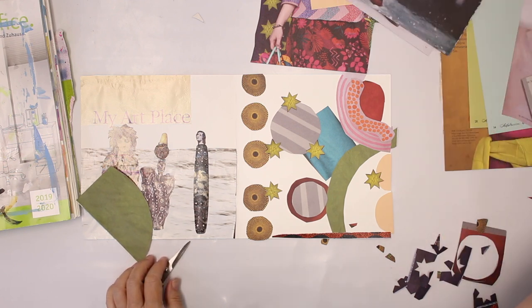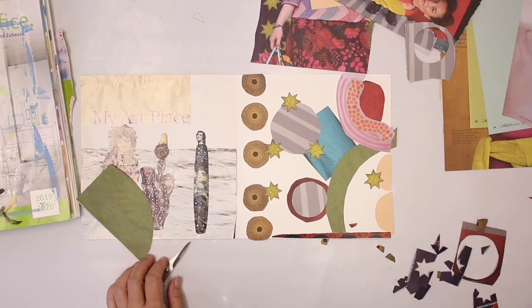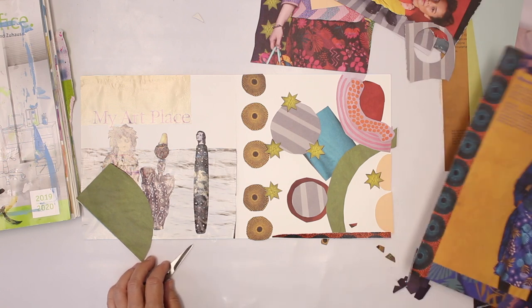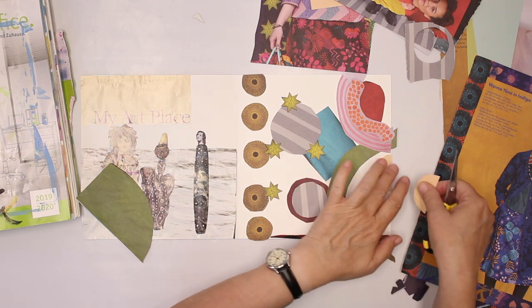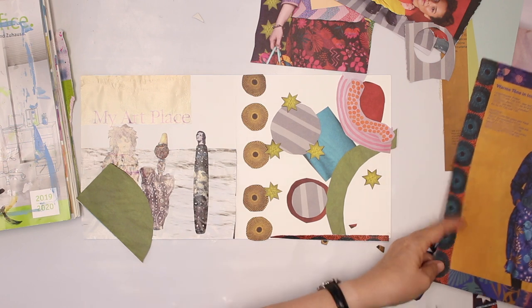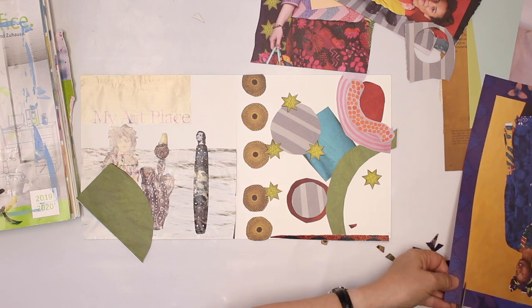I'm using some glue. Here I did use the green. What about this yellow? Maybe I'm going to switch — I'm not quite happy with this yellow one. I'm still thinking about the arrangement. I actually think I'm going to do that.